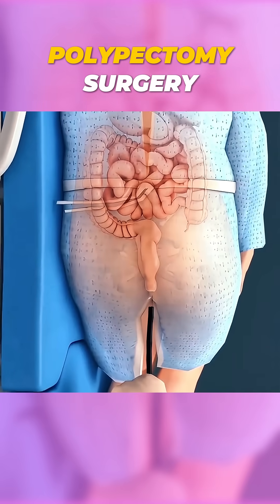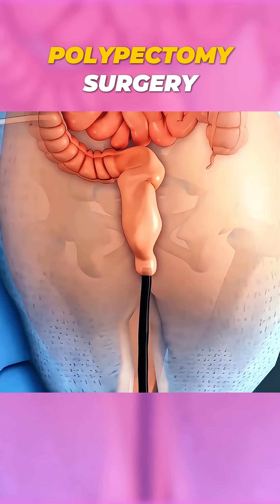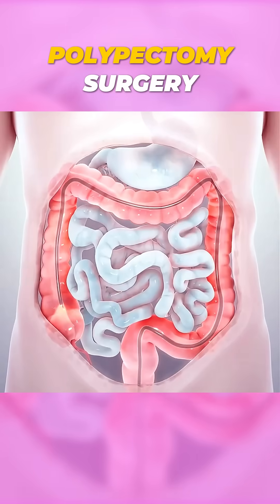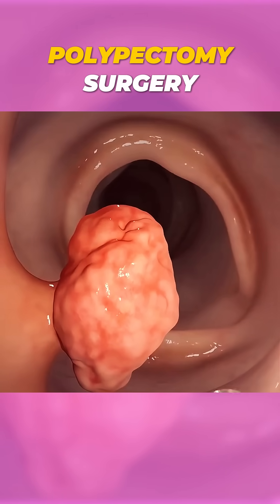The patient is first sedated to ensure comfort, and a thin, flexible tube called an endoscope is inserted into the body, equipped with a tiny camera to guide the doctor.